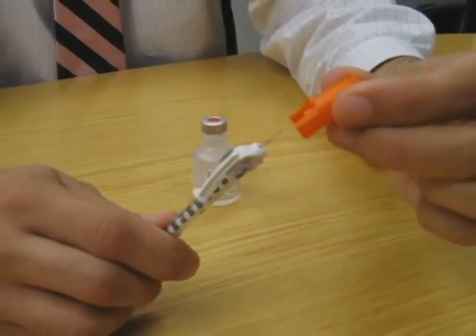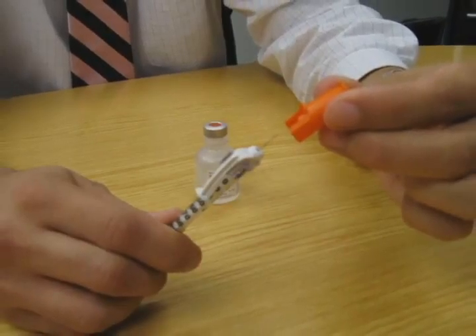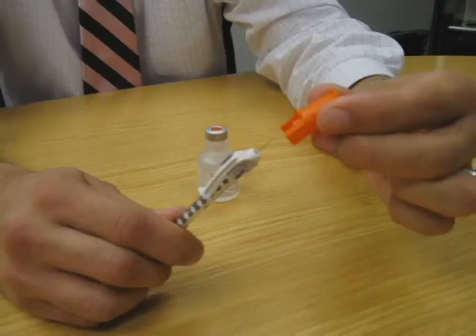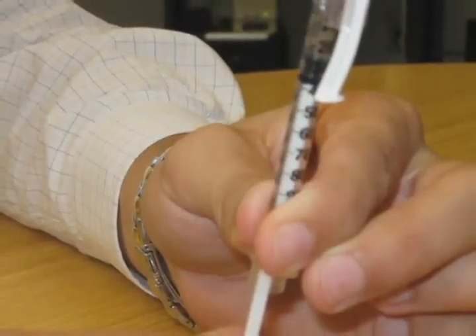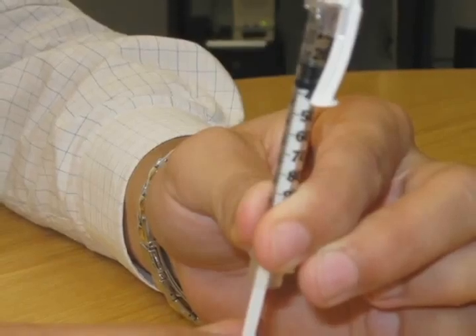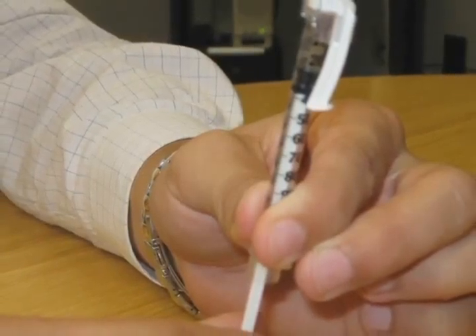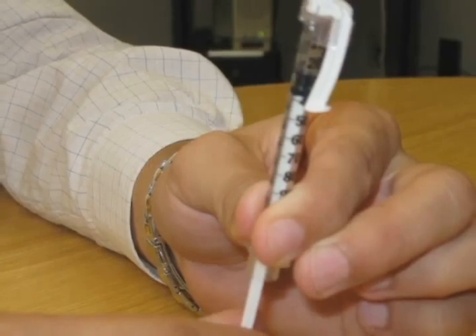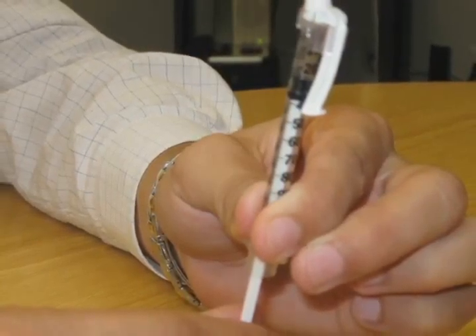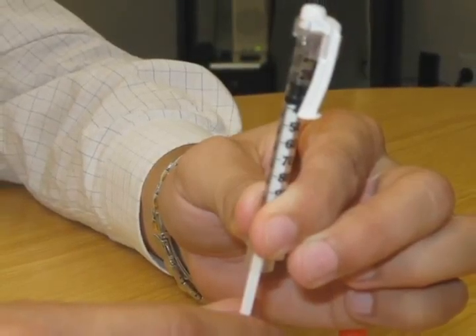Safely remove the cover of the needle on the syringe. Take care not to let the needle touch any surface other than the vial of insulin or your skin where you will inject the insulin. Pull the plunger on the syringe back to the number corresponding to the desired units of insulin to be given. For instance, if you are to inject 10 units of insulin, you would draw the plunger back so the end of the plunger is at the line corresponding to 10 units. Make sure that you are using a syringe specifically meant for insulin injection.